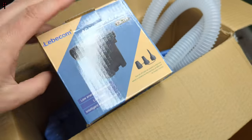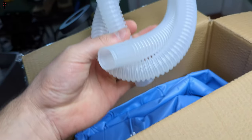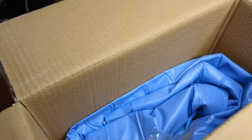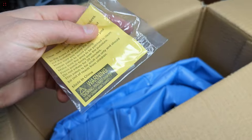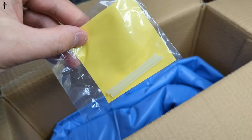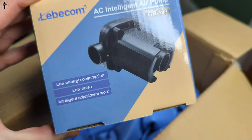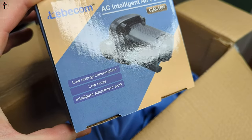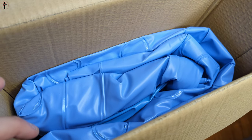Welcome back to another unboxing. Today we're checking out this inflatable bathtub — some people call it a little mini jacuzzi hot tub that you can use in wintertime. Make sure you refer to the manual if you're going to use it in temperatures of 45 degrees or lower. We get some patches in here, and this also has an intelligent air pump. Pretty cool — let's go ahead and pull it out.